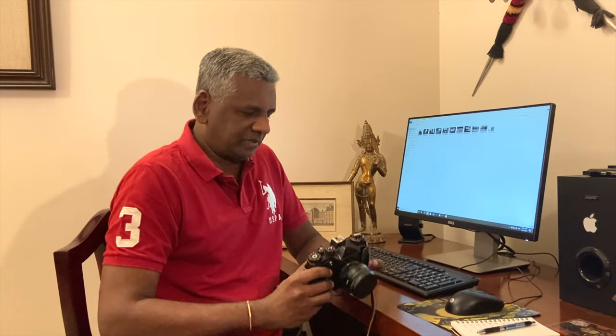I had loaded up this camera with the Ilford Delta 100 Professional film, 35mm black and white film. I am sure you are all familiar with that film stock.